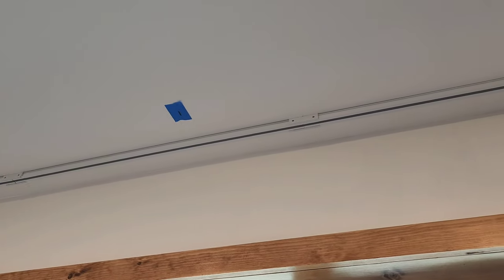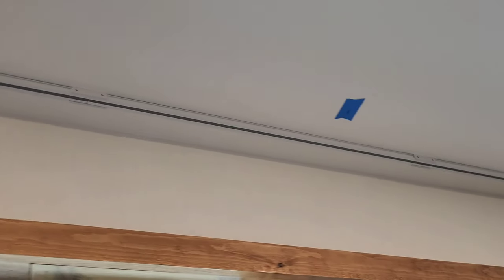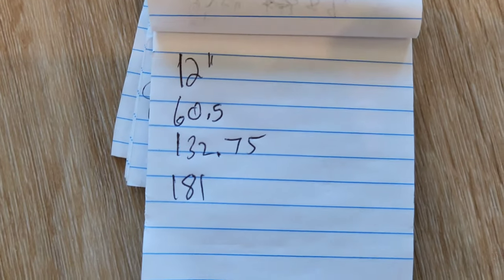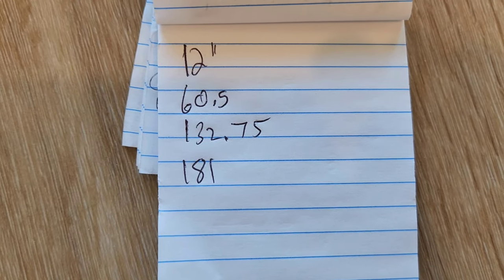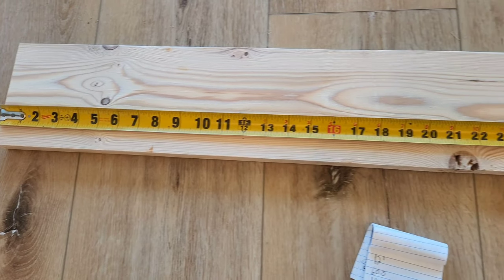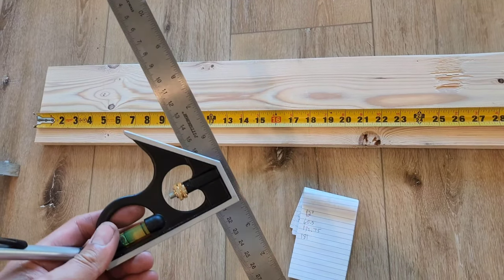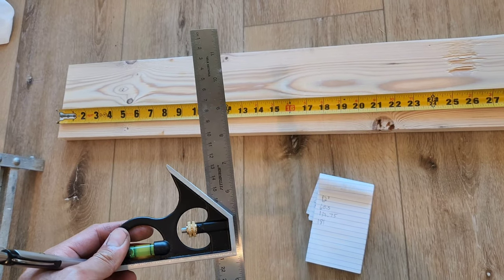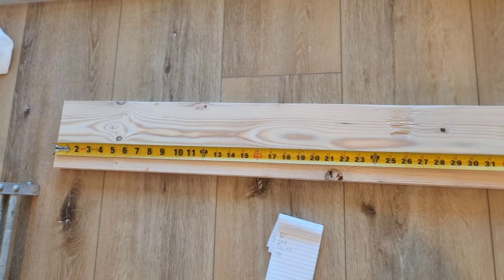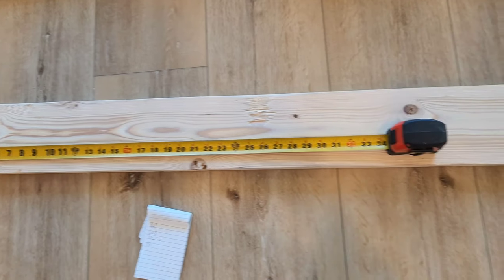I went ahead and marked out where the studs are in the ceiling. I took the measurements and wrote them down: 12 inches, 60 and a half inches, 132 and 3 quarters, and 181. I'm going to go ahead and mark these out here, then take my square and draw a straight line. That way it's going to be easy for me to drill the pocket holes.